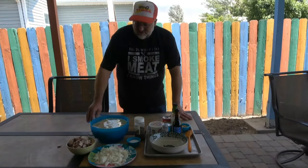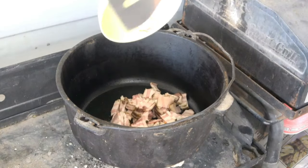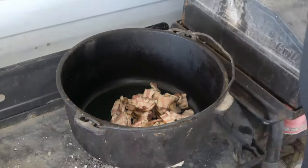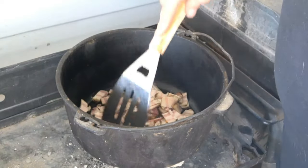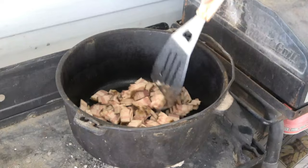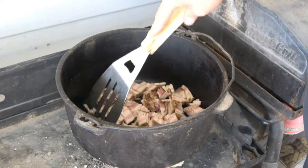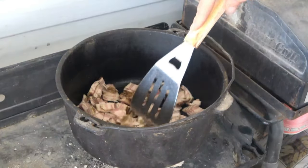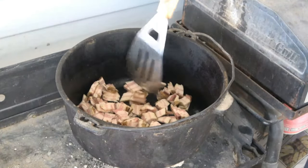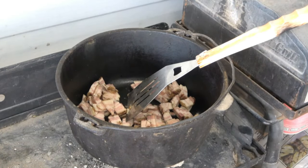The next thing we're going to do is fry this bacon first. We've got about 18 briquettes on the bottom of this Dutch oven — this is where you want it to be. We're going to put this bacon in here and mix it up, get it fried up. You want it not all the way done but almost done, because it's going to cook a little more with the potatoes in there. We'll check back when we put the onions in.